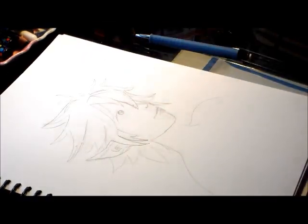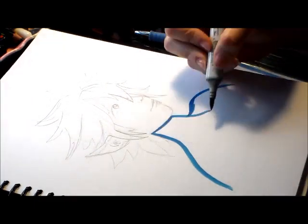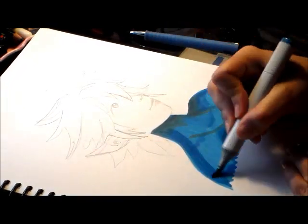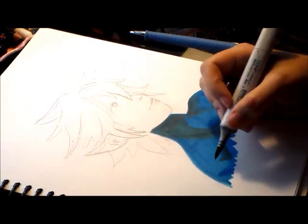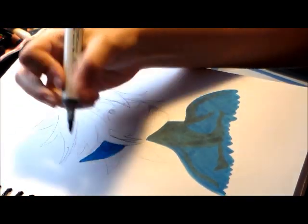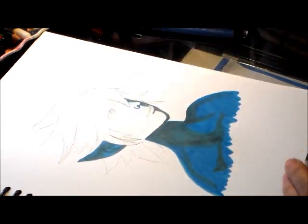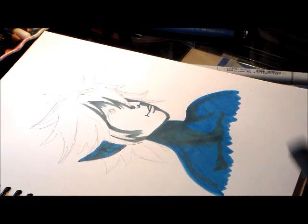I couldn't think of anything to draw with these, so I sketched out this little character and decided to give him blue skin — kind of like a blue elf type of character. I used the bronze for the shading in the skin. As you can see, the bronze came in handy. It's more of a green color; I'm not sure why it's called bronze, but it's like a dark green. I also used the bronze for the shading in the hair to give the red hair a little bit of a green undertone.